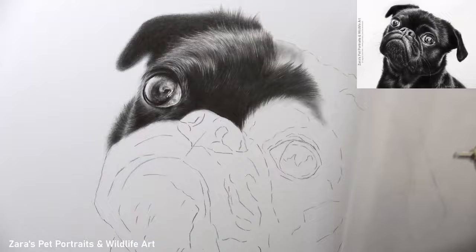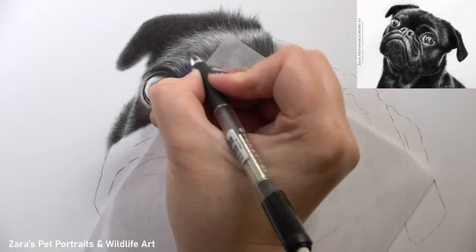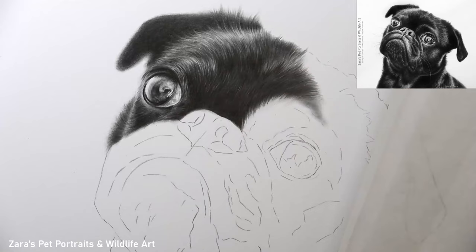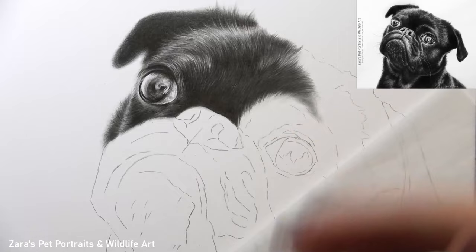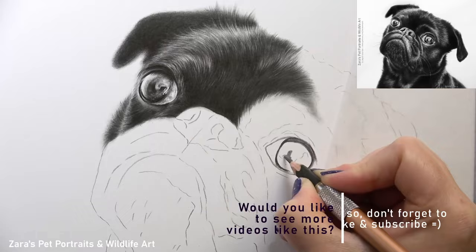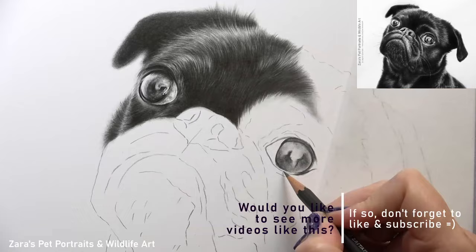I'm using the Tombow mono eraser to lift up that graphite and hint at those hairs that are catching more of the light on the very top. There are a couple of ways to get to the same end — you can draw around your highlights and leave the white of the paper showing through. For the brightest highlights in the eyes or the nose that works really well. But for the fur I do like to add my highlights on top through the use of my erasers because I feel I get a more natural look. If I draw around my highlights they tend to have a more rigid edge, which isn't what I want when drawing soft fur.